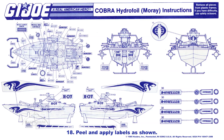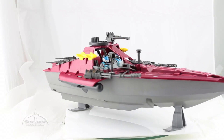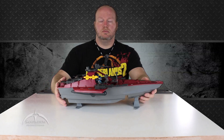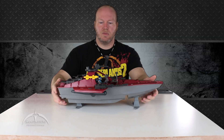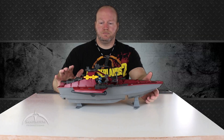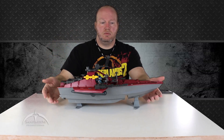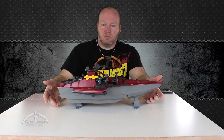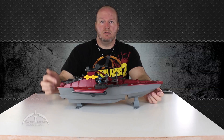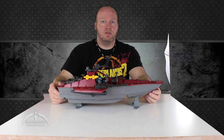Step eighteen: peel and apply labels as shown. And there we have the completely restored 1985 Cobra Hydrofoil Moray. The only thing left is to add the decals — I have a nice set of repro decals and will probably do another video for that. Other than the missing searchlight lens cover and two broken tabs, it's 98% complete and in good shape. I hope you enjoyed this video — check out some of the other ones on the channel, send me suggestions for what you want to see in future episodes, and happy hunting. Yo Joe!